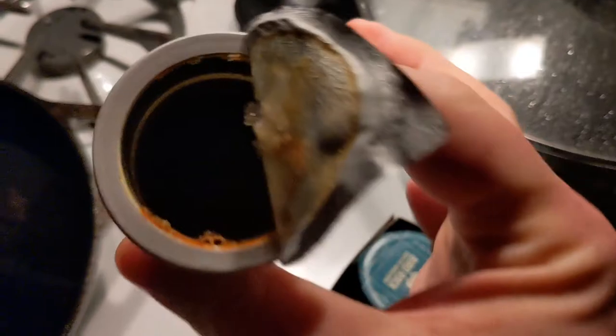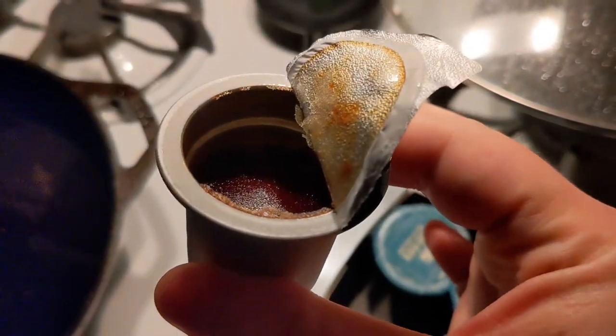Once you pop it open, it's been in the freezer so it's frozen. It's supposed to start in the freezer. You can still hear the microwave going so it hasn't even been three minutes. This process doesn't take that long at all.